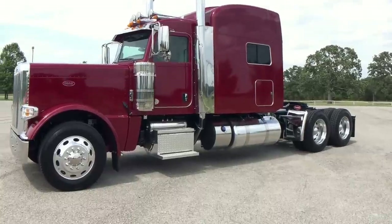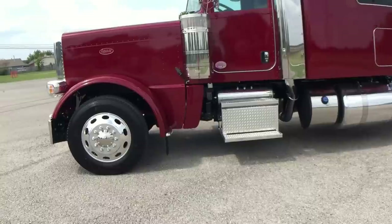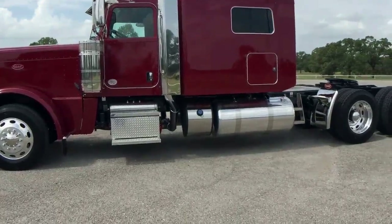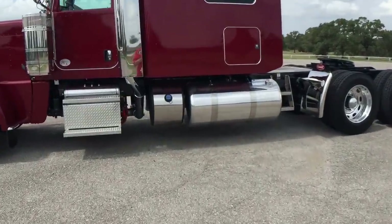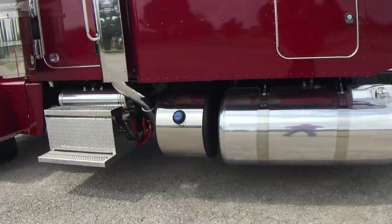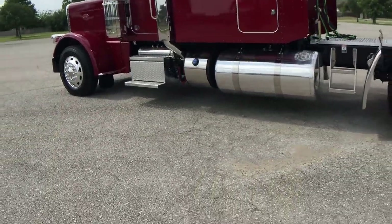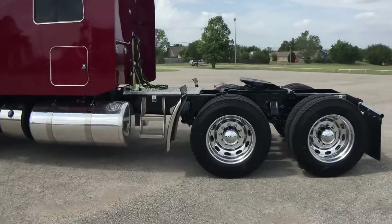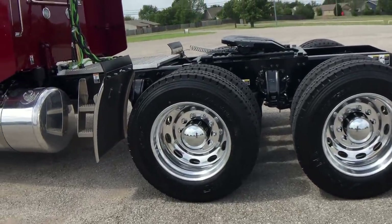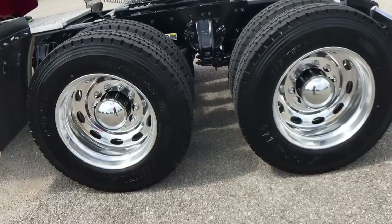Here's another one of my 2017 389 Peterbilt long hood 270-inch wheelbase tractors. This is the same setup as I showed you the other day — kind of an entry-level, lighter weight truck. I say entry level, but this is the spec that a lot of dealers keep as their top spec. This is not that — this is kind of my bottom spec, my bare minimum, and it's still got a lot of features that a lot of trucks don't have.